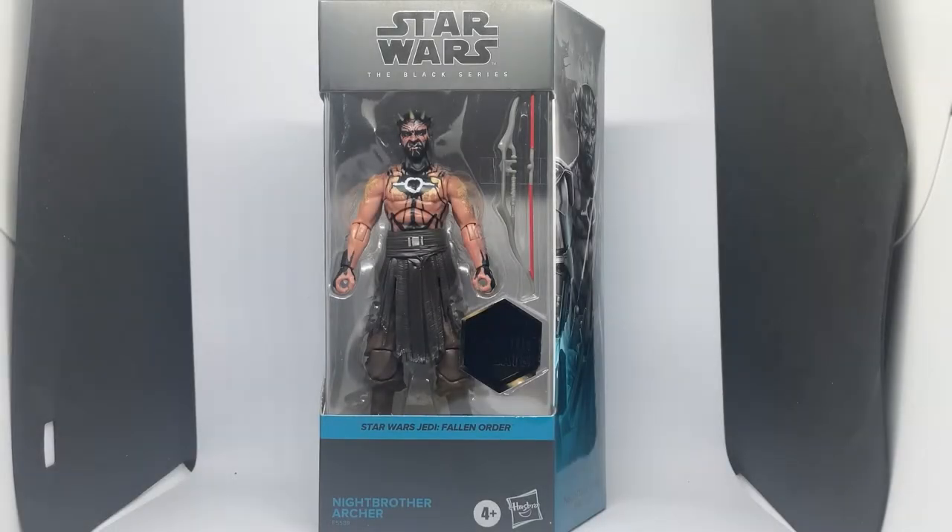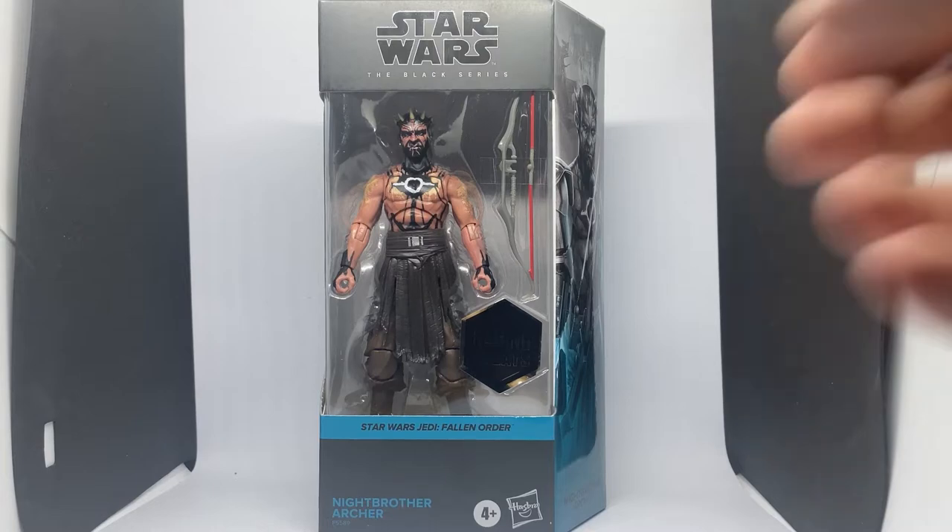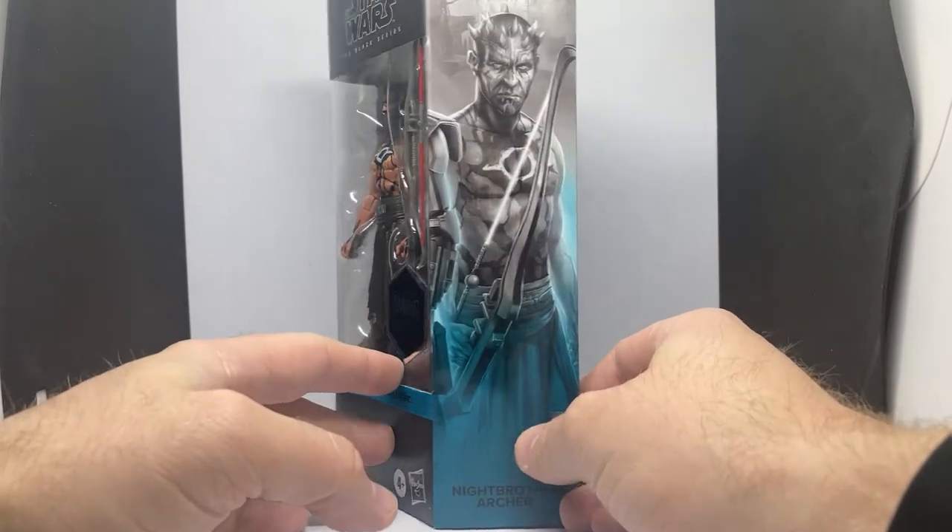Hey Star Wars fans and action figure collectors, welcome back to another Star Wars Black Series action figure review — another addition to the Gaming Greats line. It is the Knight Brother Archer from Jedi Fallen Order.